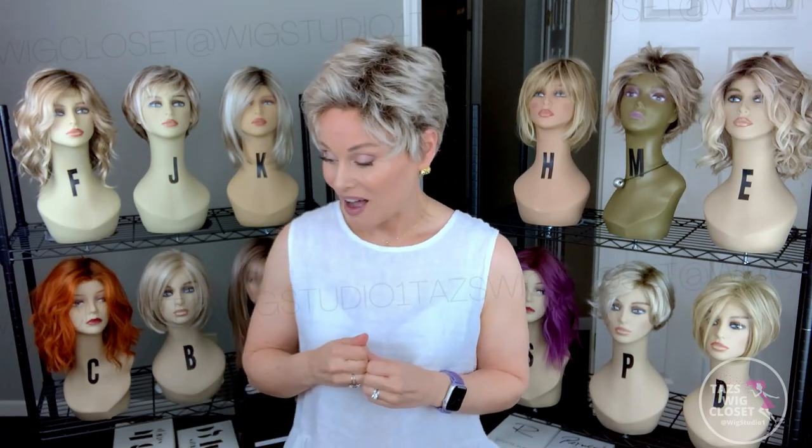It's remarkable that this style only weighs one and a half ounces. I don't have a way to measure that exactly, but it feels supremely lightweight on my head — I don't even know it's on. It literally is that lightweight all the way around. So let's get up close on these cap features.